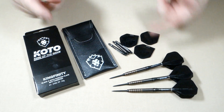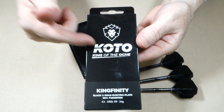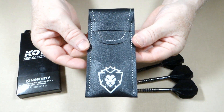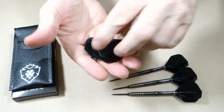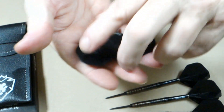Let me show you what your $41 US dollars gets you. Everything comes inside this compact cardboard hand case. Inside we've got the King of the Aki wallet. And check this out — I really like this — we've got two, not one, but two sets of extra stems and flights, which is nice.